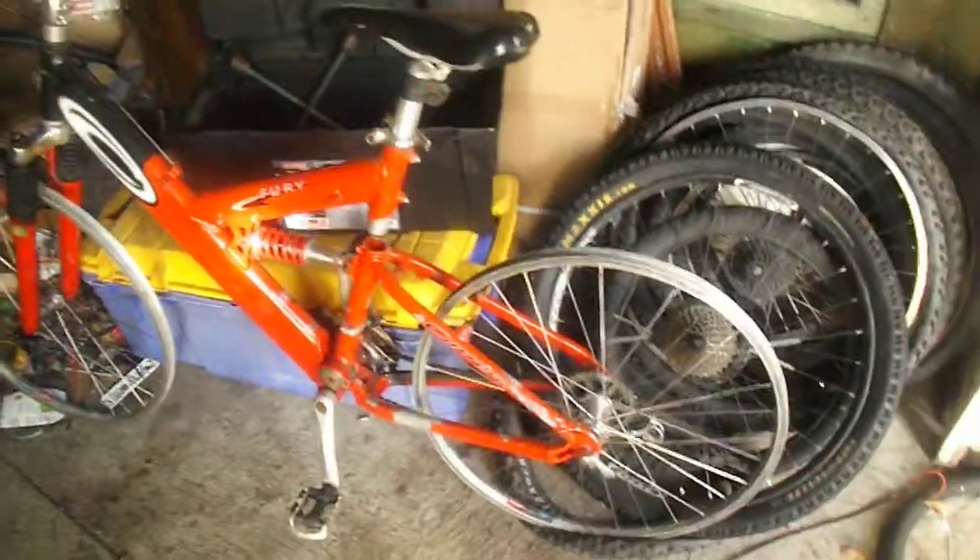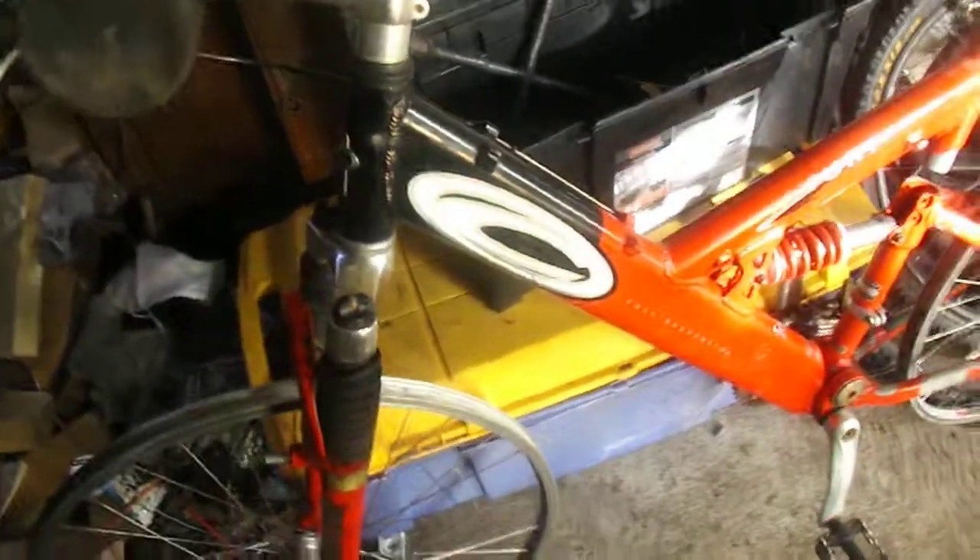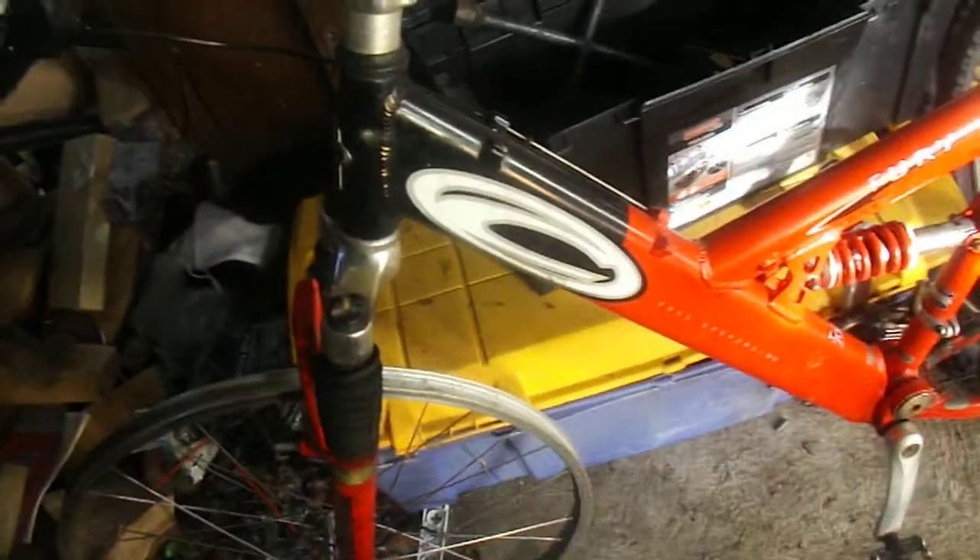Guys, this has been sat in my shed for quite a while now, and I haven't been getting to do a video on it yet. But this is a 2000 — I think it's a newer one, I'm not sure — but it says on Google, 1998 Carrera Fury.